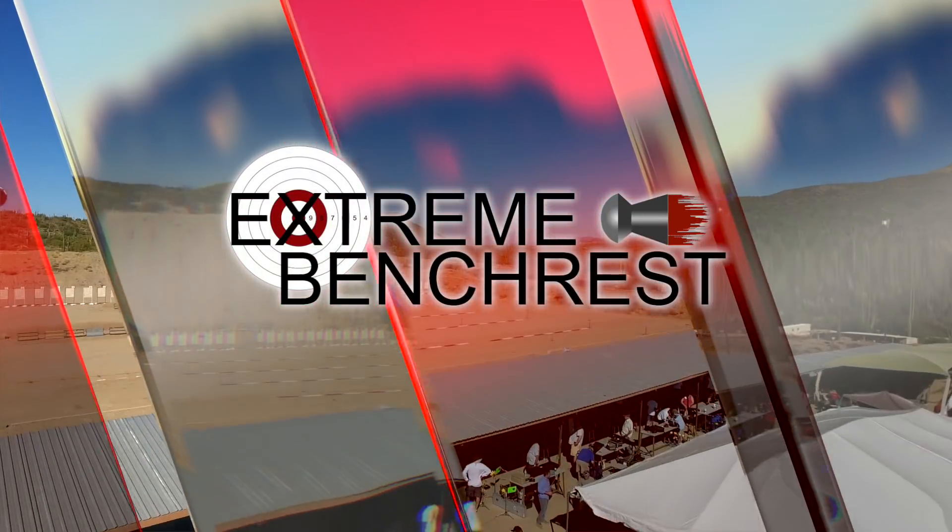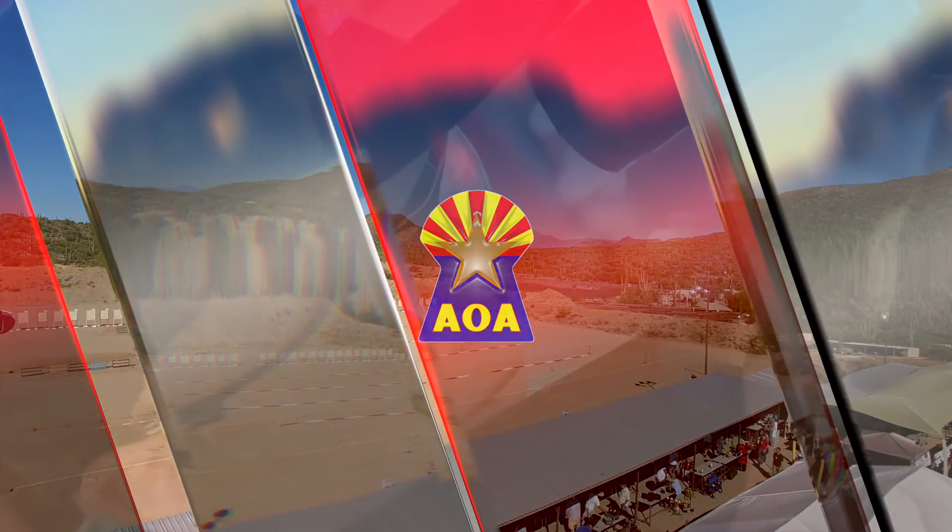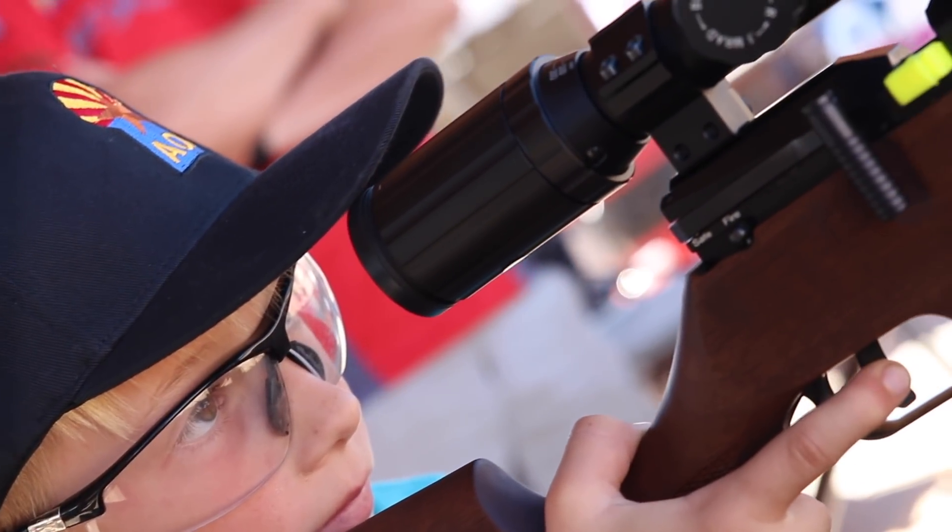Hello everybody, my name is Kenny from Night Sight LLC. We're based in Fort Worth in Texas. We're here at Benchrest with Air Guns of Arizona to support them on this terrific day.